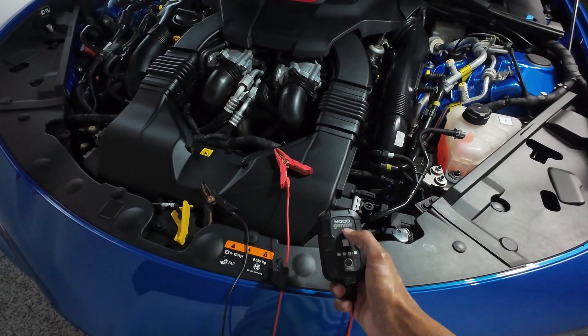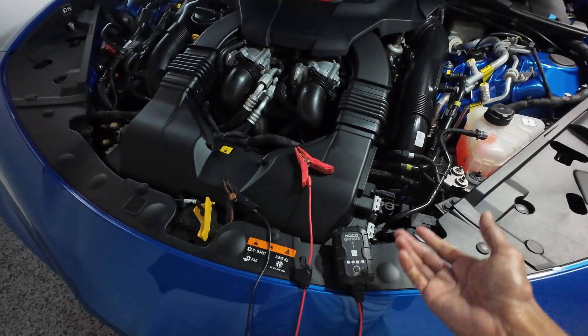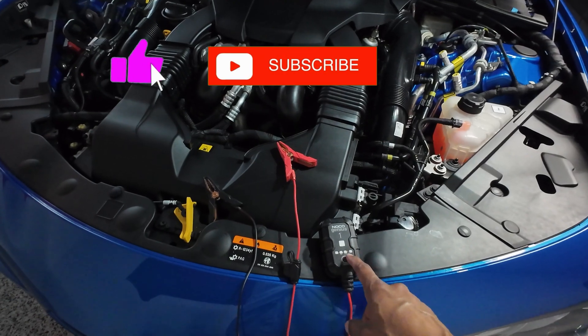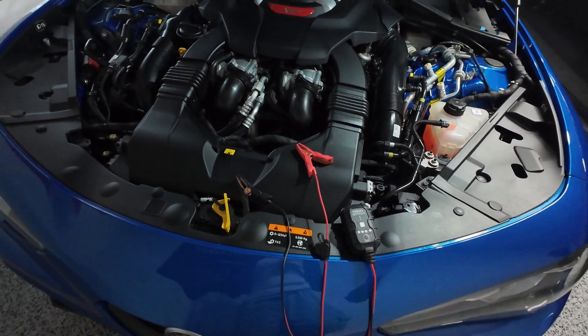This particular one is Noco Genius. There are various brands out there. I'm not sponsored, so I'm just showing you what I use. What this device does is send a small voltage to the battery to keep it fully charged when you're not using the car.